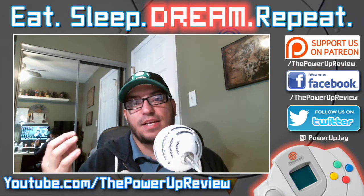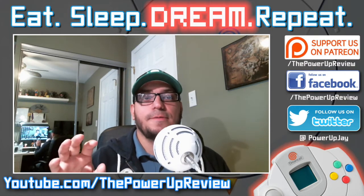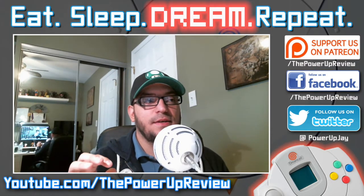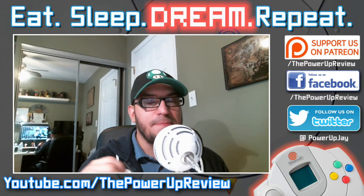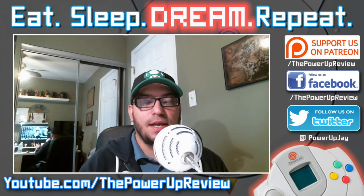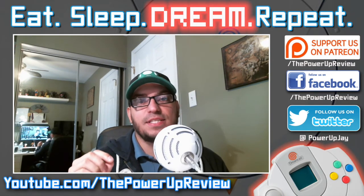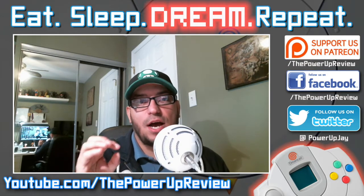So I burnt Cannon Spike, I played it, I had fun — but to me it's not worth the price tag. I understand rarity, but it all depends on how much you enjoy a game and how much it is worth to you.